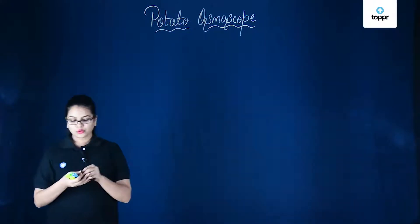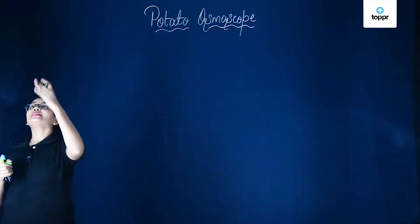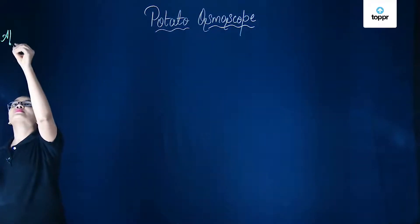Hey guys, in this lesson we are going to perform an experiment to see how osmosis takes place and to demonstrate it. To perform this experiment we are going to require some apparatus, and as the name suggests, it is the potato osmoscope.